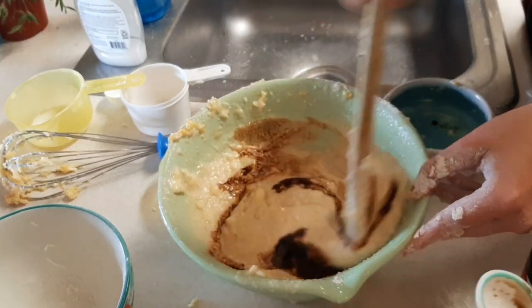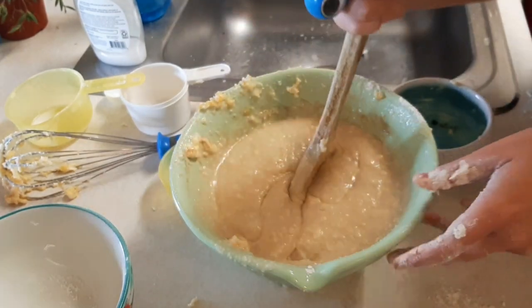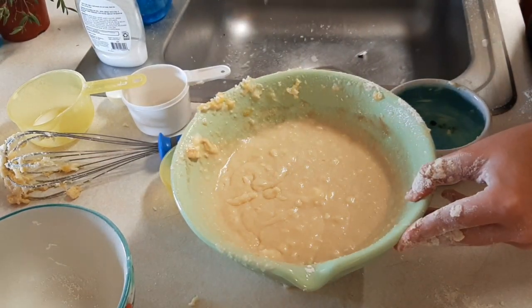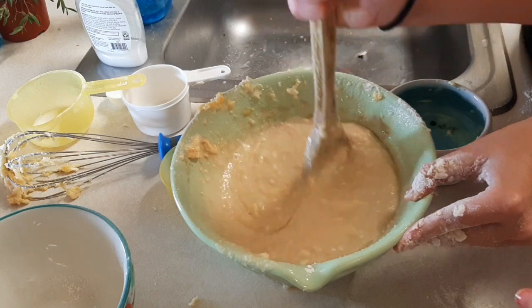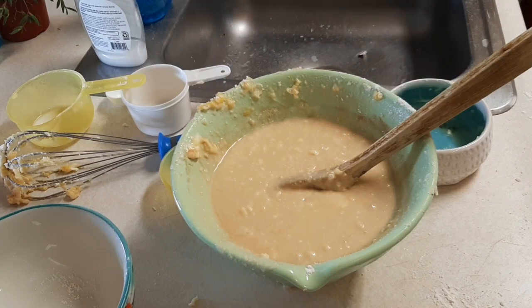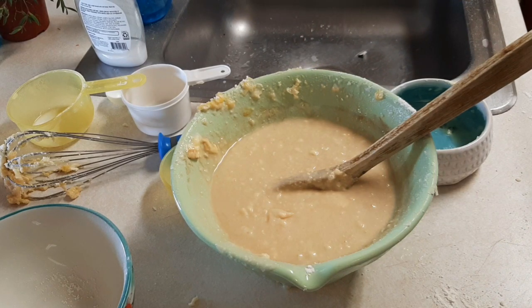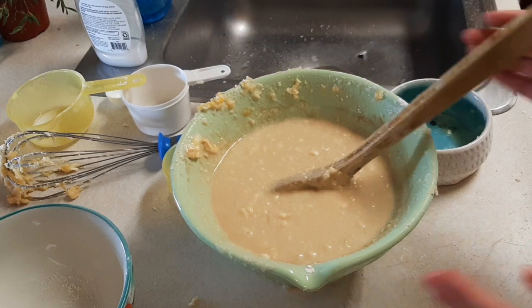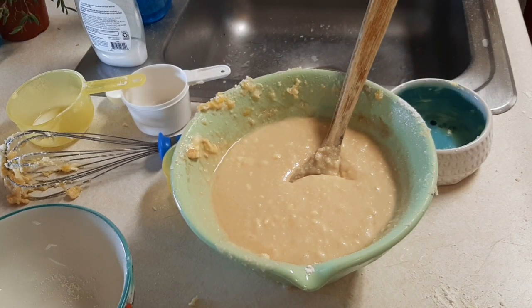Maybe one more — no, just stir it and then taste it. Palm, taste the vanilla extract. Who wants the first lick? Is that good? Fred, don't lick it and put it back in the bowl! Let me taste — I need just a bit more sugar, like maybe a quarter of a cup. That's actually really good — that is so good! I need maybe just a tad bit more. Oh my goodness, that is delicious — guys, we accidentally succeeded!